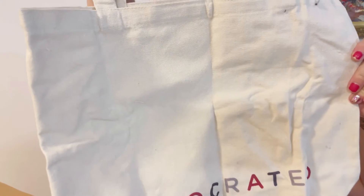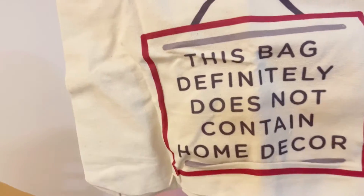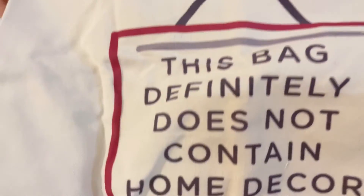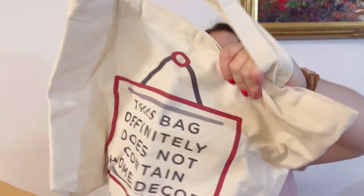The next item is a tote bag — this definitely doesn't contain home decor! This was a limited edition inclusion for the summer box. I'm not sure if everyone got it, but since I got one even subscribing so late, I assume everyone did. I really like it — it's very summery. I love the color and the textile of the bag. I actually wanted a tote bag, so perfect timing!